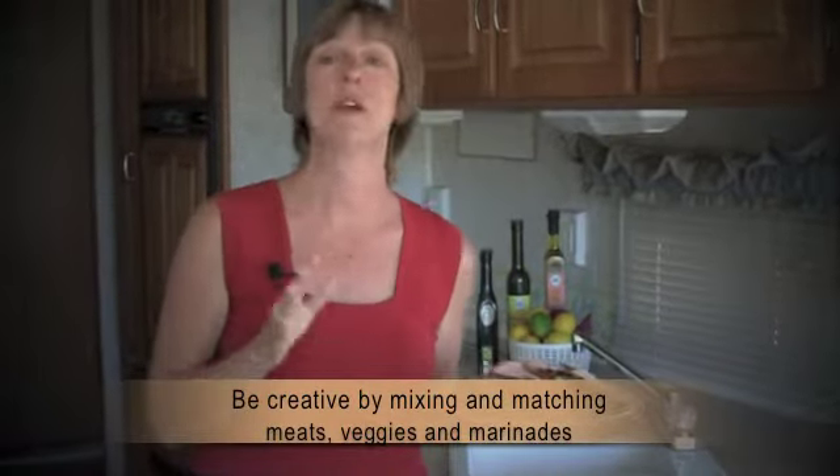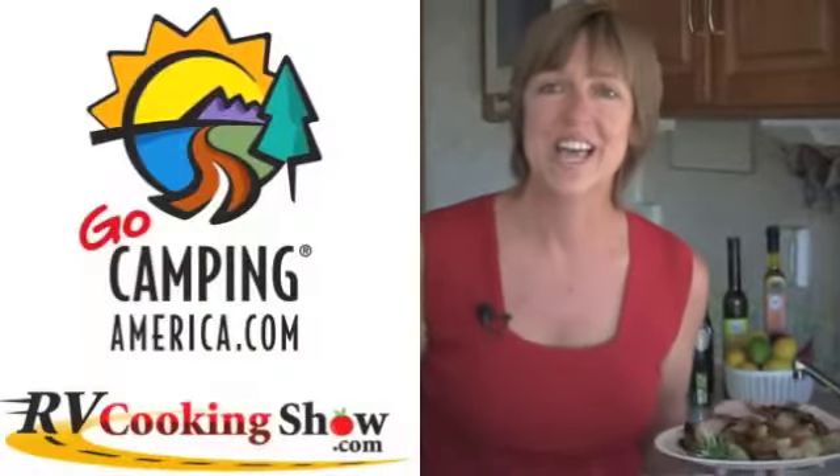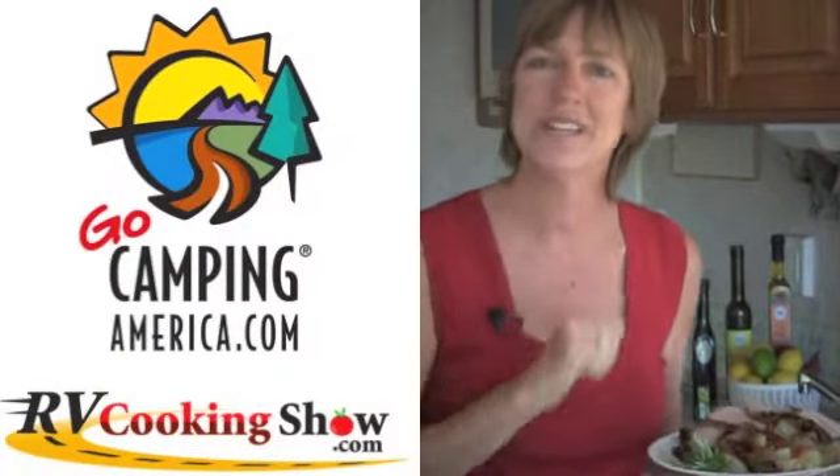Experiment with a different flavor every time you go camping, America. Yep, it's that good. Thanks for watching. We'll see you next time.